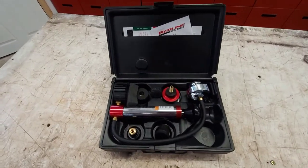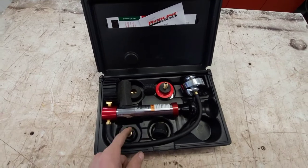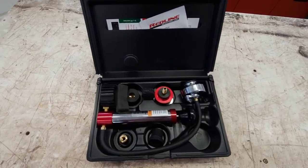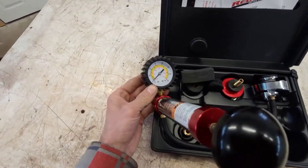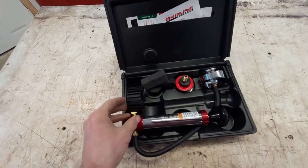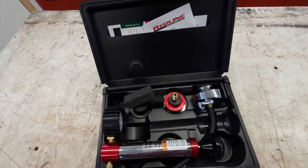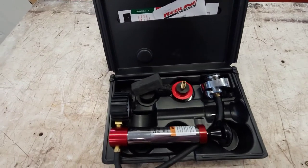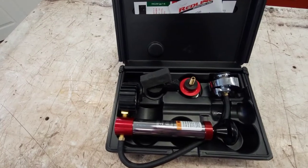This is what the kit includes. I'm going to be using one of these universal adapters, pressurizing the cooling system and monitoring with this gauge at about 15 psi to see if I've got any leaks. If the gauge continuously drops down, then it's a problem, and then it's a matter of finding out where it's leaking from. Hopefully it's not the head gasket — maybe it's just a loose connection somewhere along the system.